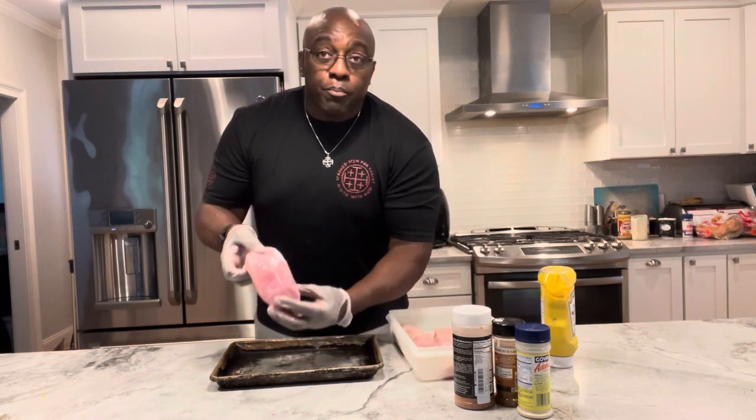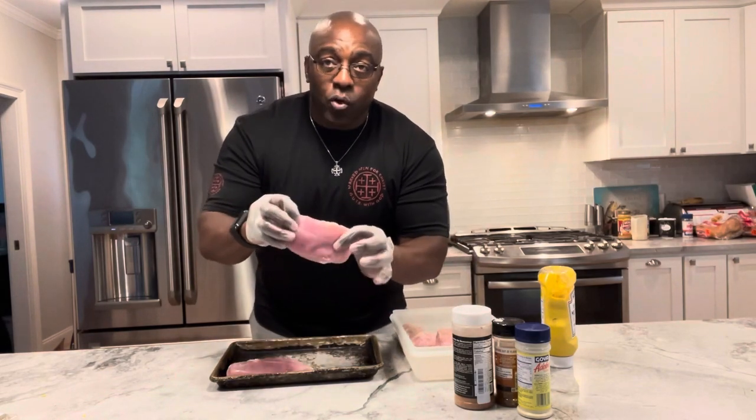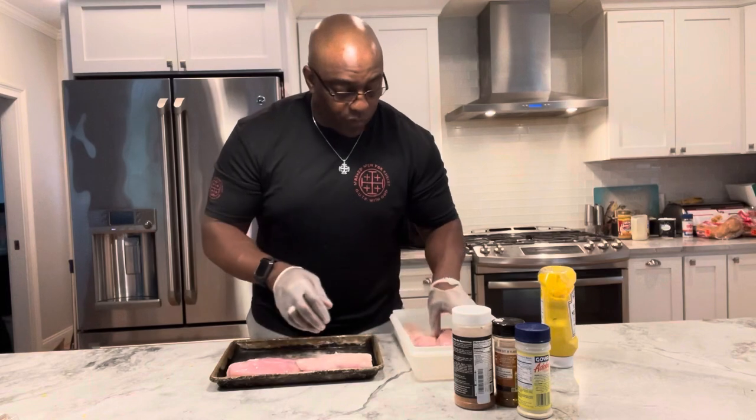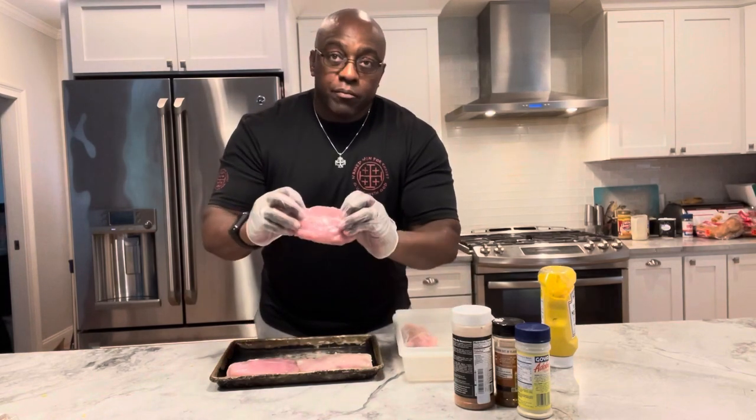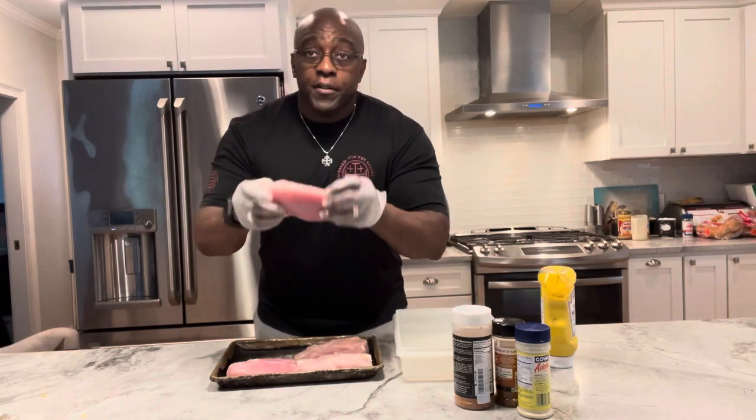So I have some nice little pieces of tenderloin here. I had them brining overnight — they were sitting in a brine overnight — and I just took them out of the brine and rinsed them. Now I'm ready to prepare them to go into the smoker.